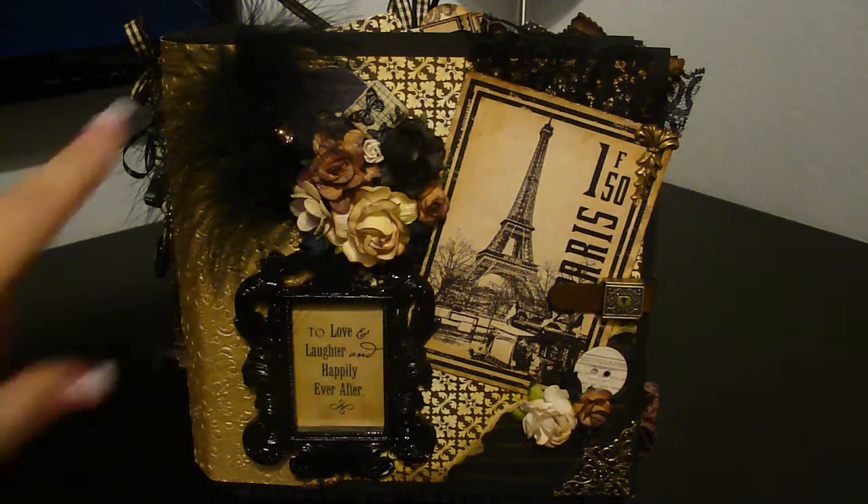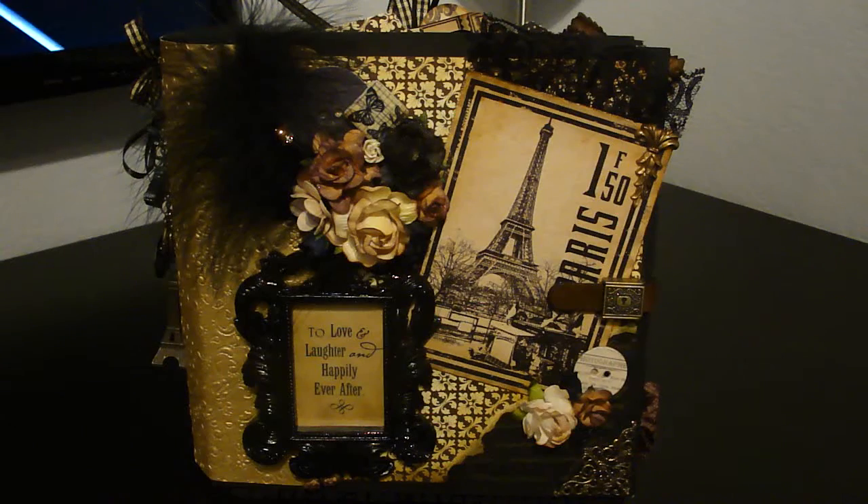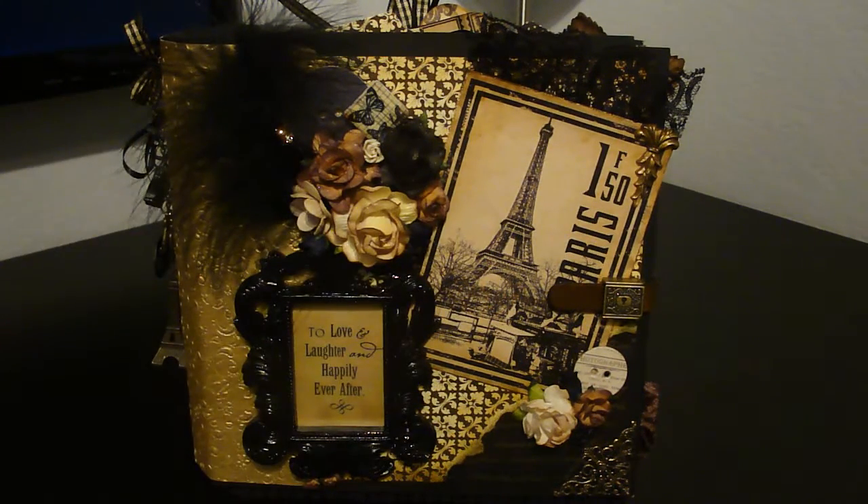The paper collection I used was Graphic 45's Curtain Call, and there are also some random papers thrown in that I thought matched it. The second I saw this image here, I just knew I had to do this. Plus I love everything vintage — browns, things that look worn, dirty, rustic — so this was just totally right up my alley.